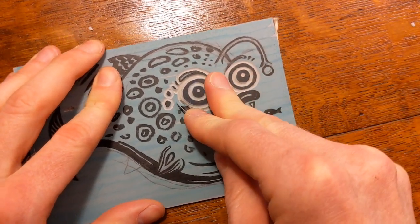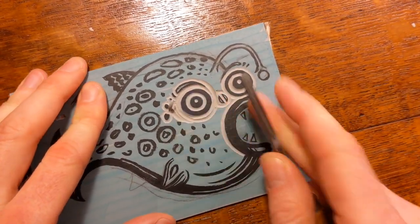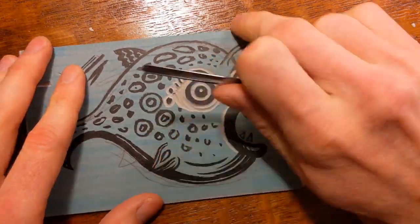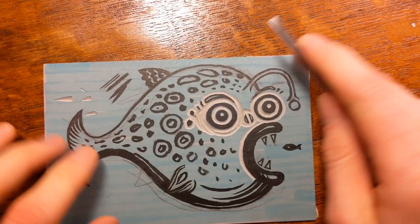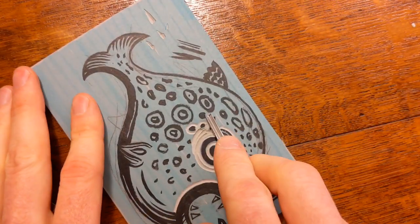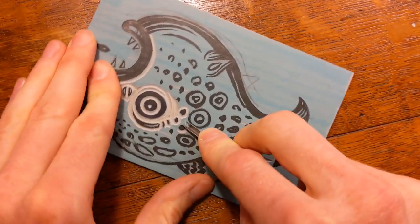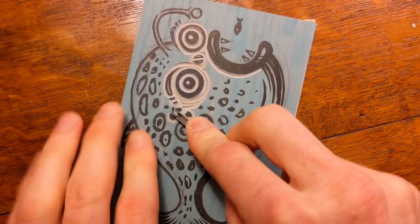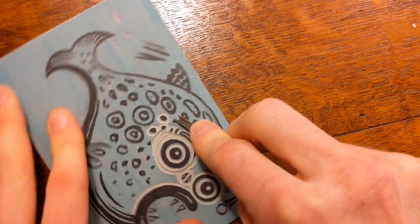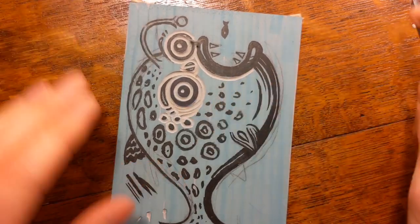One of the nice things about traditional lino is that it's quite crumbly and brittle, so any little bits that are still attached you can just brush them away with your finger. If you've ever tried using any of the vinyl alternatives — sometimes sold as lino but they're a rubbery vinyl material — you can't do that. You can't break off the little piece, so it gets a bit tedious trying to remove them.